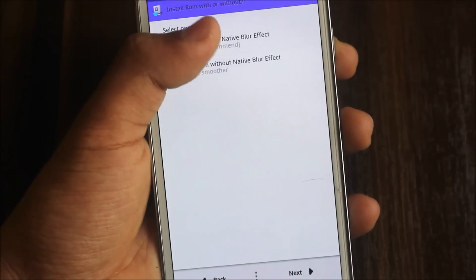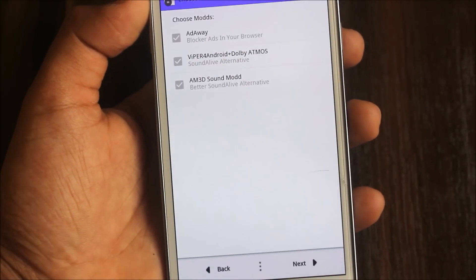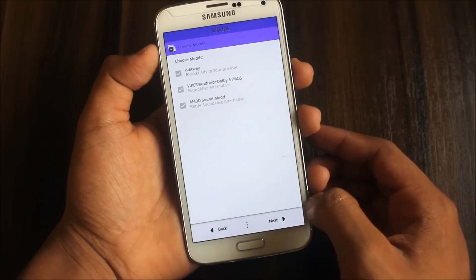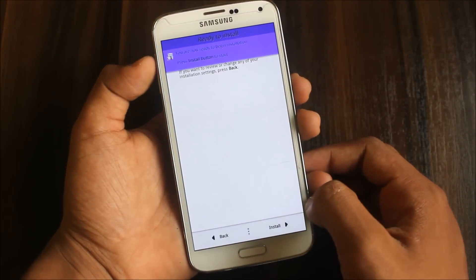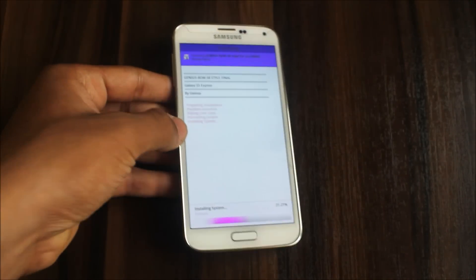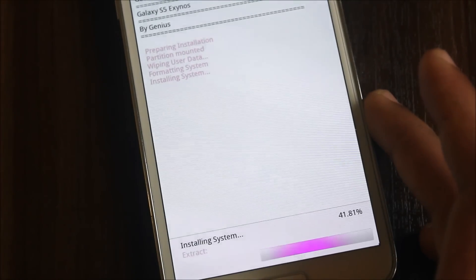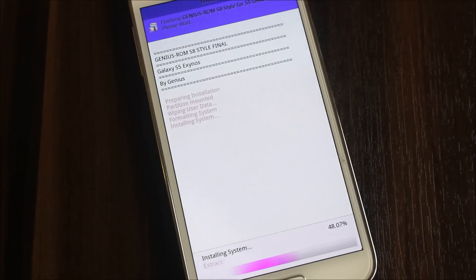Next, choose whether to install the ROM with or without the native blur effect. You can also choose audio mods like Viper effects or Airway. I'll skip those and just let the ROM install. I've tested it two times with and without native blur, and with both kernels — the Ghost kernel is always better. The ROM is now installing, so please wait. Get a cup of coffee.